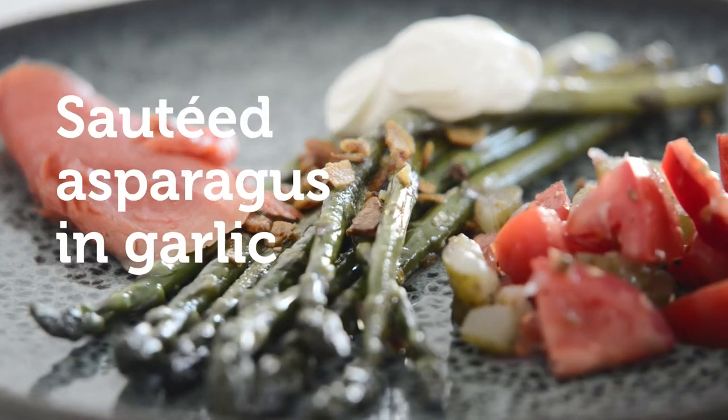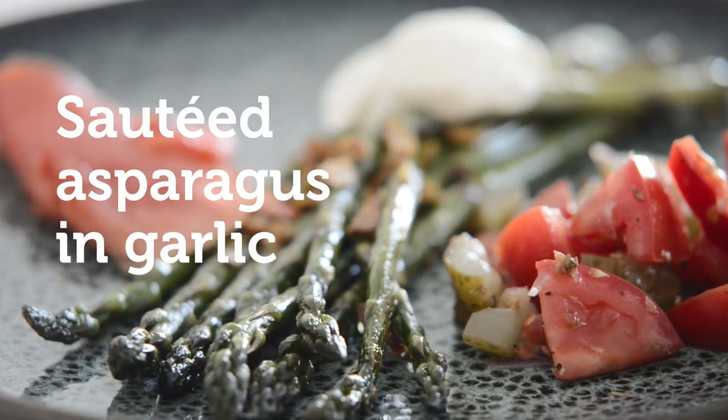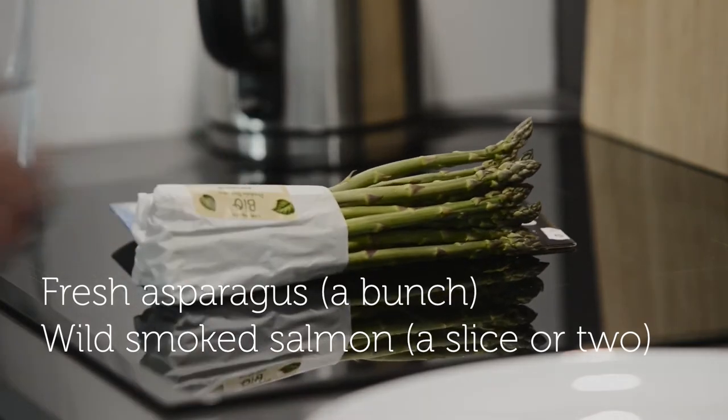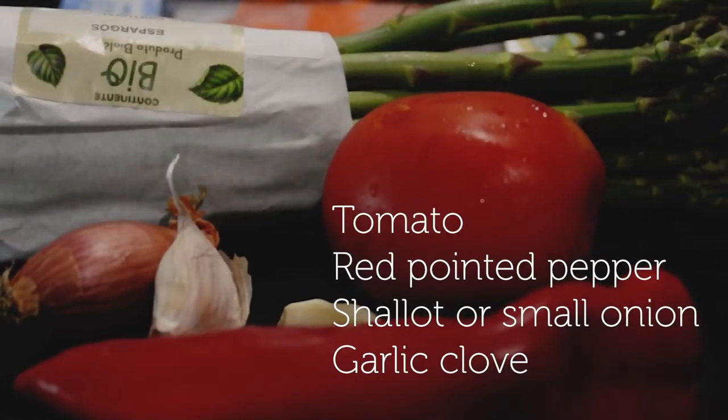Hi everyone, it's almost summer so let's try something lighter for lunch. It's asparagus season and I thought let's give it a try — it's going to be simple: sautéed asparagus with smoked salmon on the side and a seasonal salad. I also prefer wild salmon because I think it's just better.